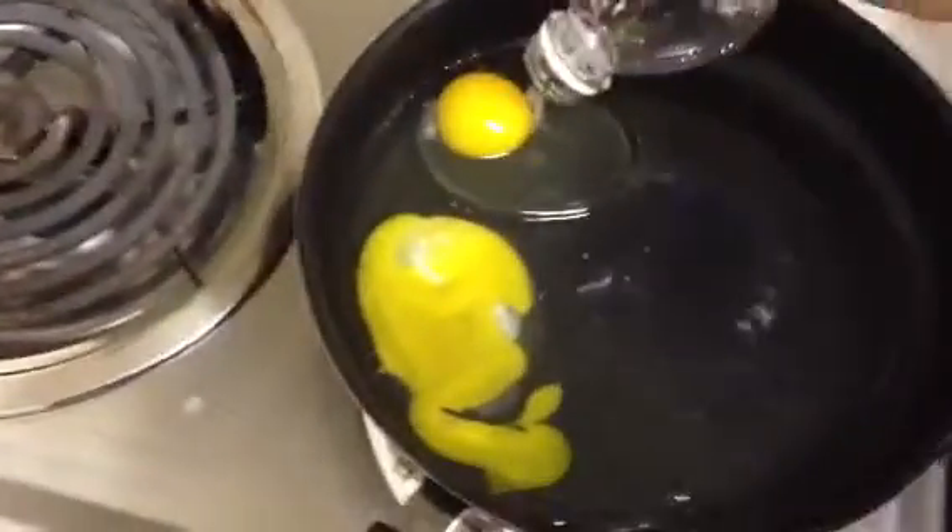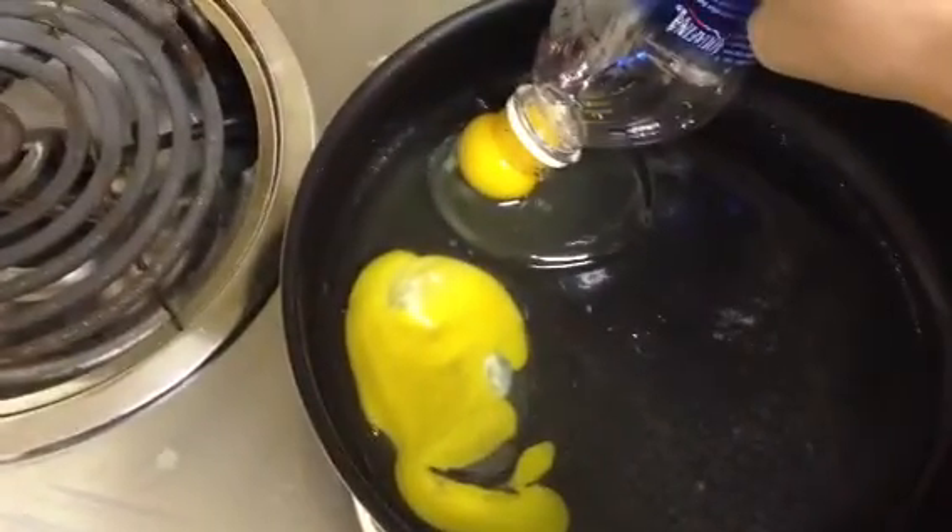Okay, attempt number two with the water bottle egg yolk separation mabobber thing. Let's see if I can just carefully...